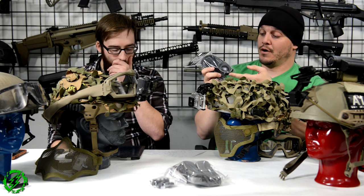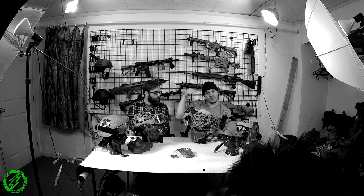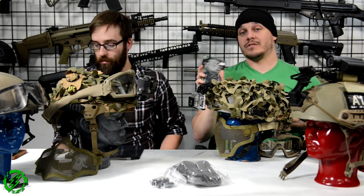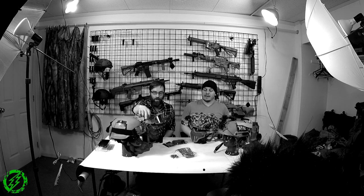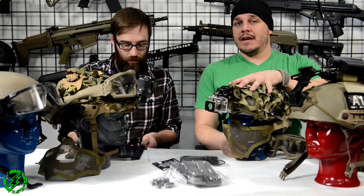Another fan system I'd recommend is the Action Mic fan system — it's a pretty powerful fan with a triple-A battery pack that velcros onto your helmet. You can run the tube so it cools your head, or run it into the side of your goggles to defog them. This is a cheap solution to the turbo fan problem — only 43 bucks including tax. A lot of guys also like to run low-profile goggles like the Oakley M-Frames with the HELO kits.